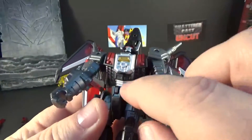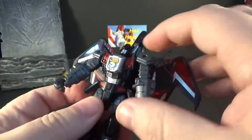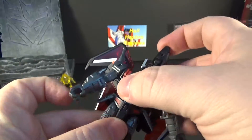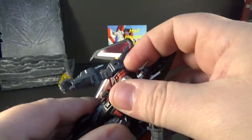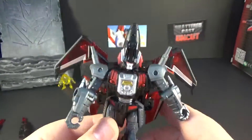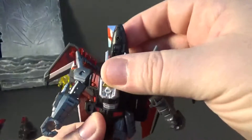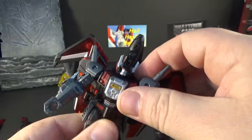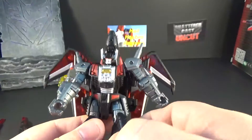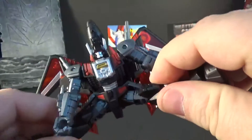The chest has good silver paint and some red on the waist. He's got these flaps right here — when you move these out of the way, he does have a waist swivel. The stuff in the back hinders it a bit, but it's not bad. You can get decent poses out of it.